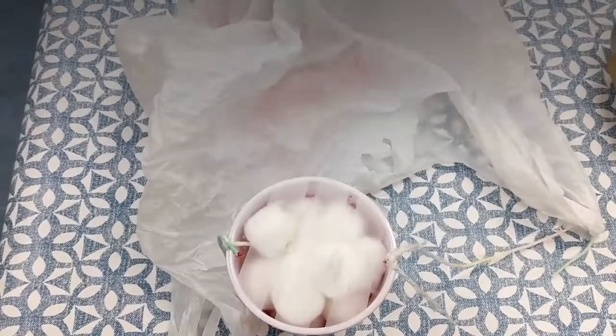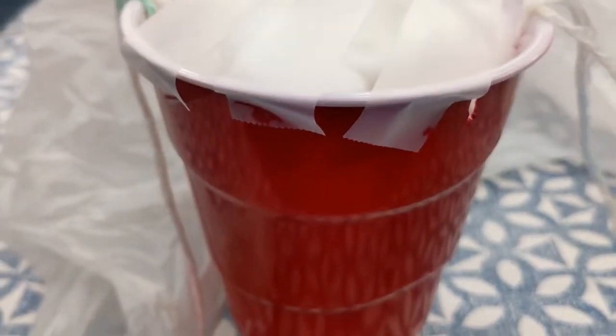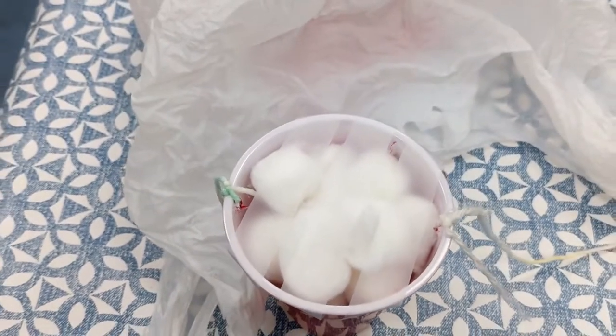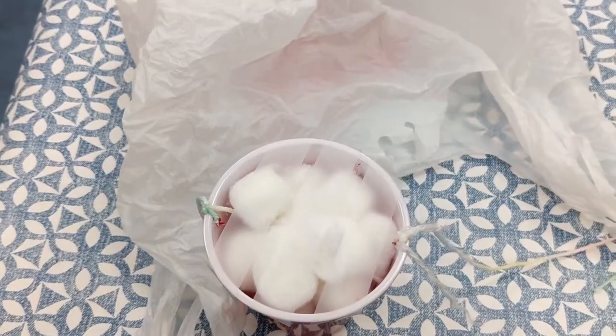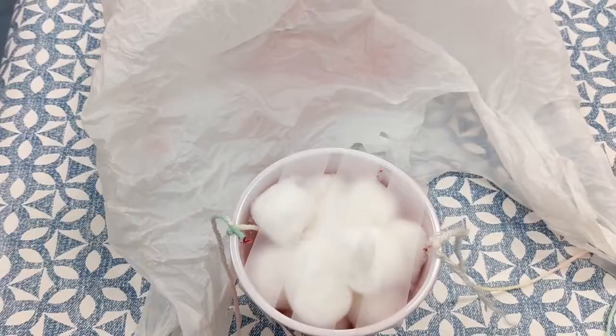Okay so let's see what we came up with. I did a cup and I just filled it with cotton balls. The egg is tucked away inside. I put some tape over the top and attached it to a plastic bag — we're gonna try the parachute method on this.